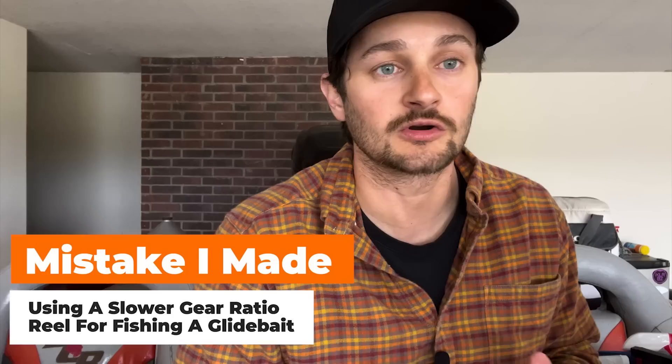One mistake I made with reels — I tried to use some of my slower gear ratio crankbait reels with these glide baits and I learned that a slower gear ratio is not as good. Matt and Randy both mentioned it — a 7 to 8 speed is great. If I'm going to dedicate time to glide bait fishing, I'll get my flipping reel out with 20 pound fluorocarbon and put that on. If I'm not dedicating time to it, I might use my 6.4 gear ratio reel, but after using the faster reel, I've realized how much better it actually is.